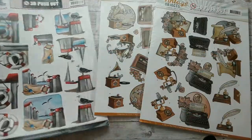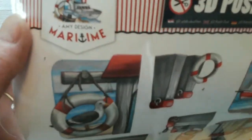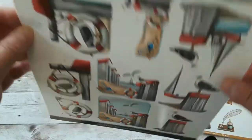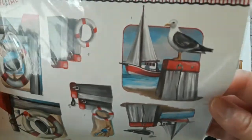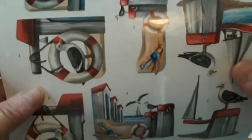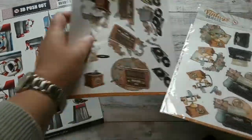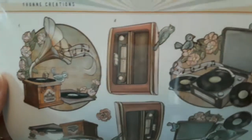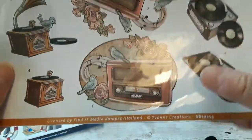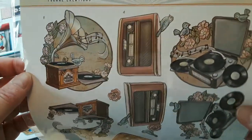Then I pulled three die-cut sheets from Find It. The first one is by Amy Design and it's called Maritime, and it has these three maritime card toppers — a beach scene, a sailboat, and the life ring. Then we have two vintage designs. This one has a gramophone, an old radio and an old record player. I remember my dad still had a radio looking just like it, so I thought these make cute vintage cards for men.